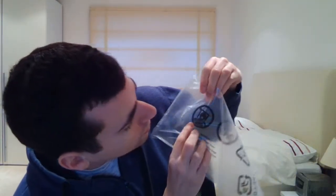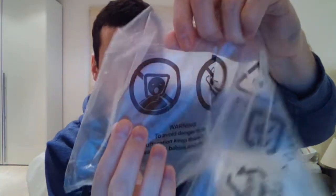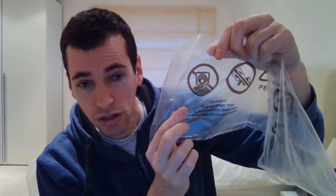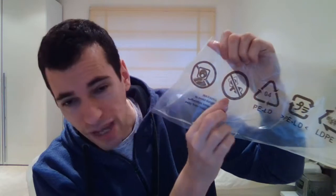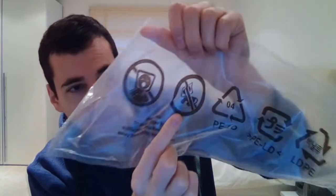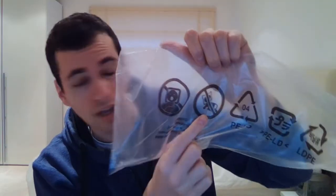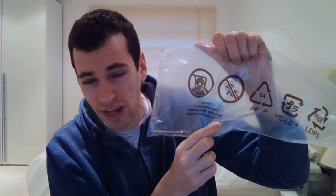So let's just see what we have here on this packaging. Oh look, there's a picture. Can you see this picture here? It looks like someone is trying to sing while wearing the bag, and this has a line through it — so I wouldn't recommend singing with the bag on. The next one is a baby just walking around. So if you have a baby, don't put the bag on a baby's head, or don't let the baby put the bag on its own head.